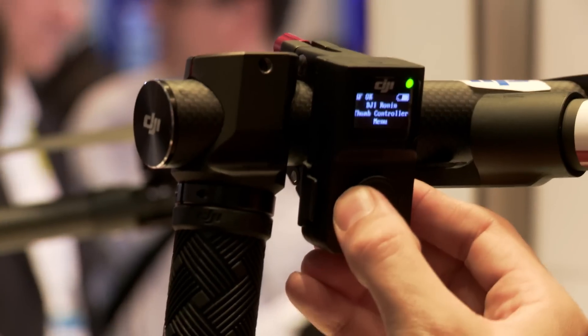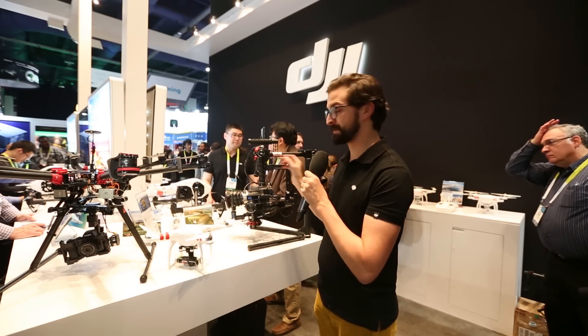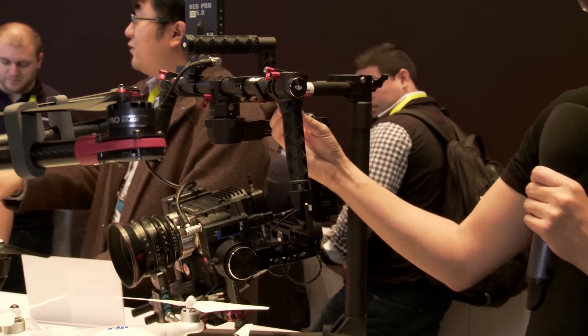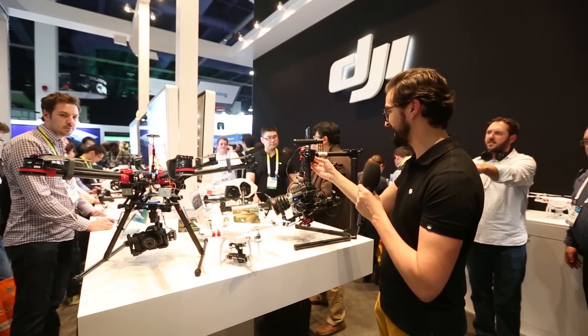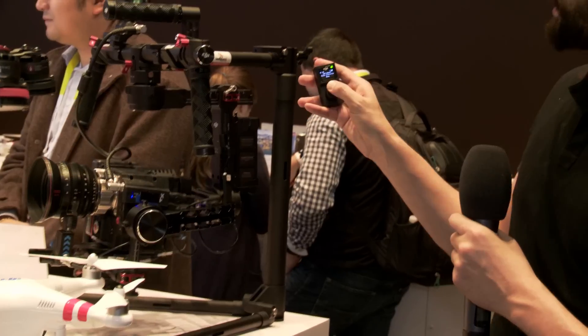Next up, we've got the Ronin thumb control. This is going to be a perfect solution for single operators who want precise control of the Ronin. As you can see, you can easily pan and tilt the camera so that when you're doing a very precise setup, a single operator can easily angle the camera to make sure that it's angled in just the right way before starting to film.